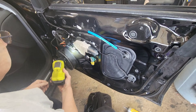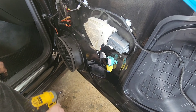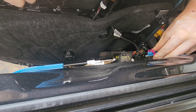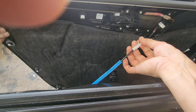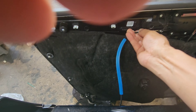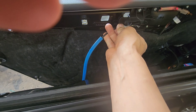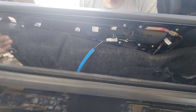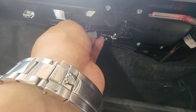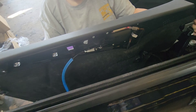You gotta put the speaker wire. Come forward, go down six inches, go this way — now we can put it back in.